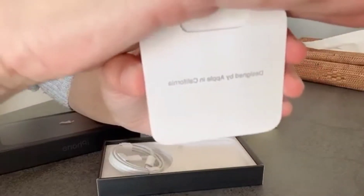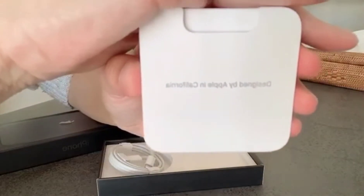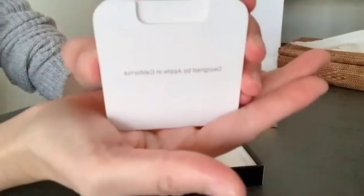Charger — ito yung charger nya guys. Manipis lang sya.